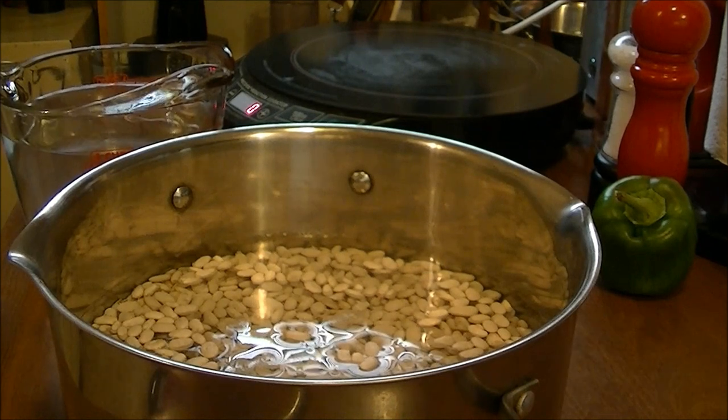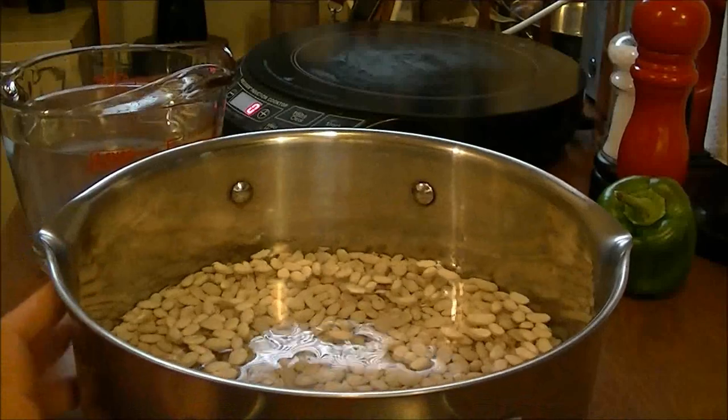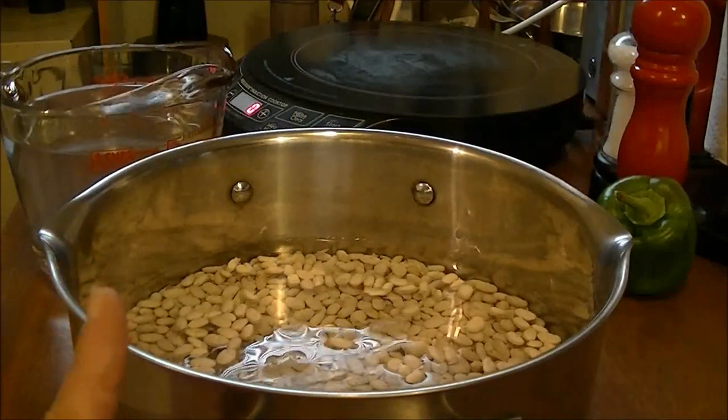Hi, this is Debbie with the food prepping channel. Today I've got quite a few videos I'm going to be making for you, but the first one is a big pot of northern beans.